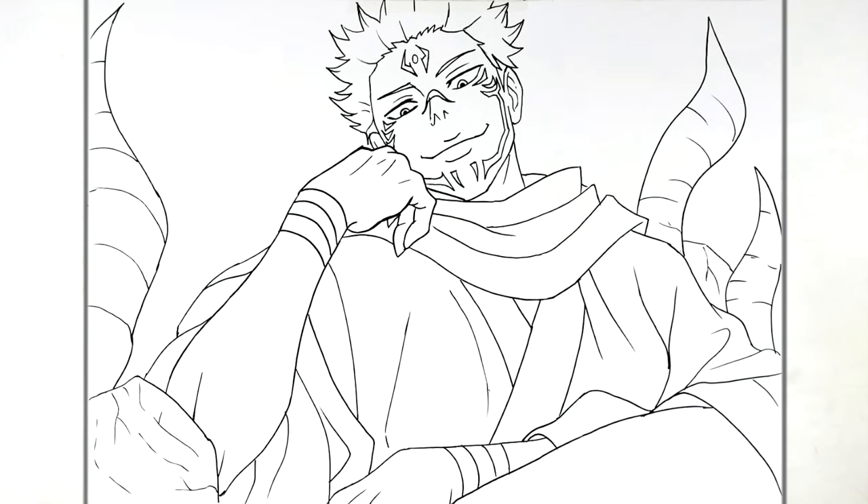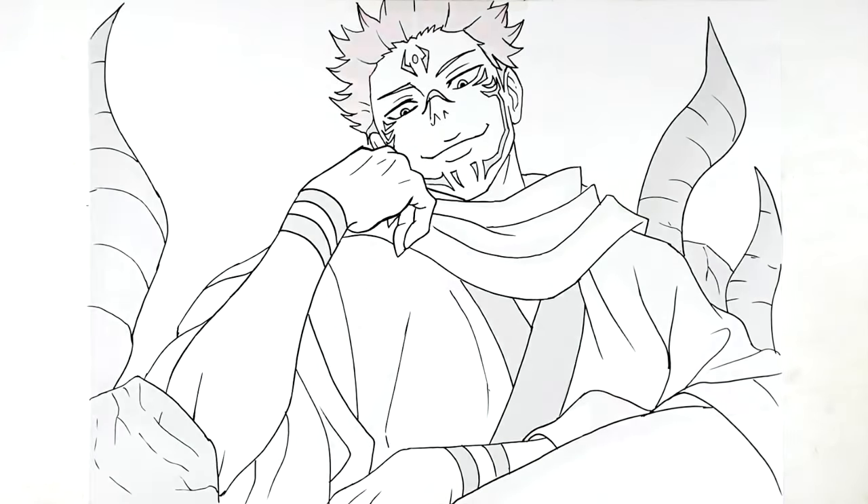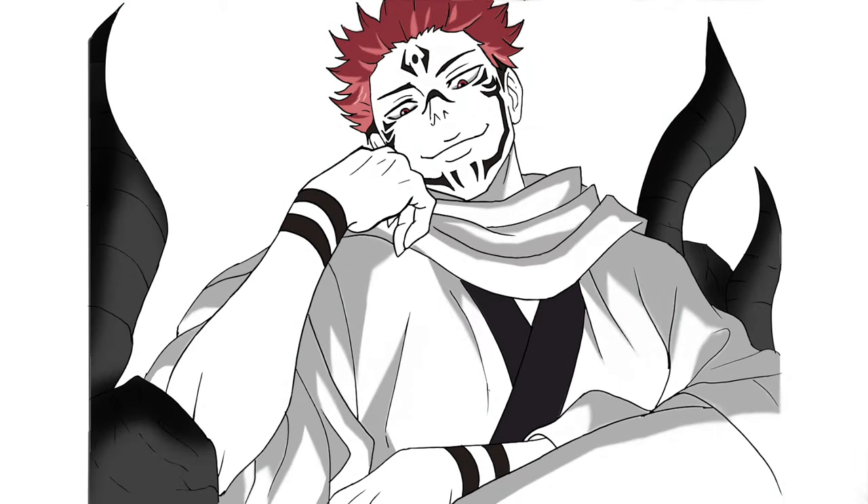That's everything — Sakuna sitting on his throne. Hope it was helpful, thanks for watching, see you in the next one, bye!